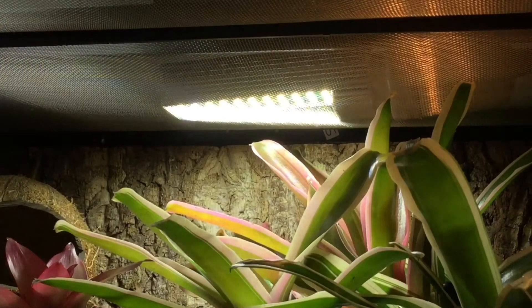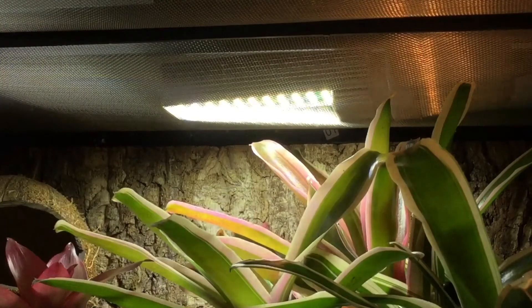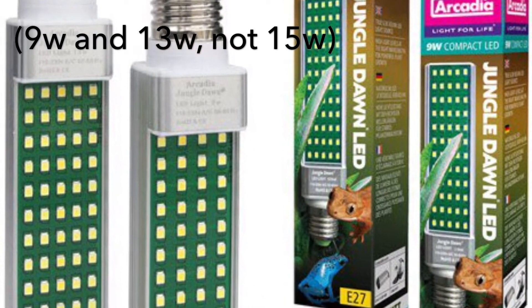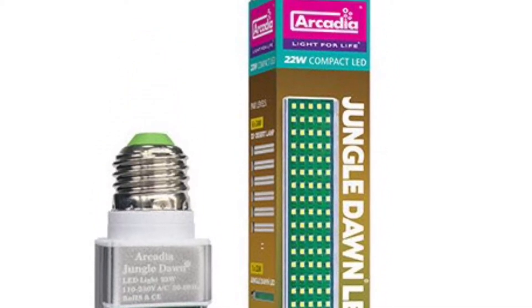As you can see here, this bulb has really caused my Neoregelia Fireballs to blush. This is when a bromeliad starts turning pink or red instead of being green. It's well recorded with Cryptanthus or earth stars and is seen in Neoregelia a lot, but this really has caused mine to blush.